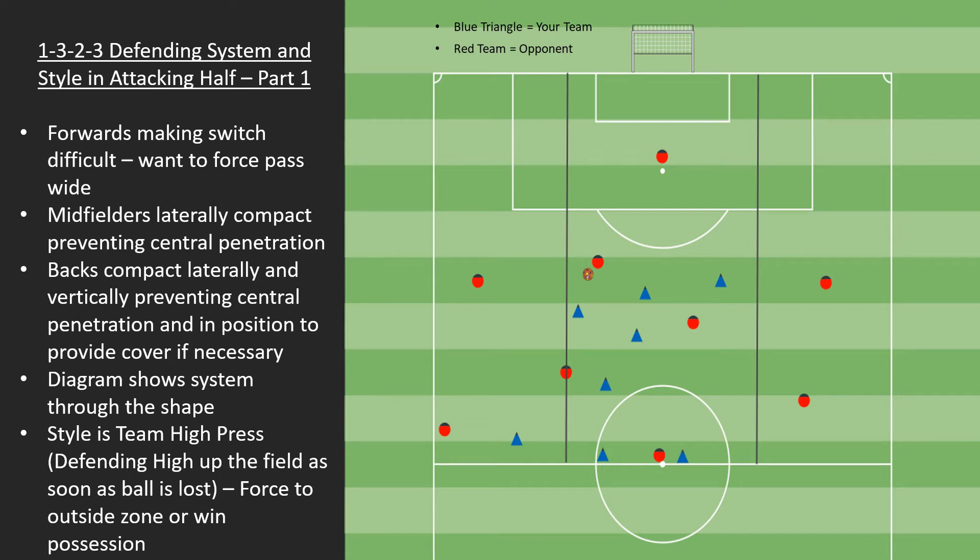As we move into looking at how the team's shape will come together, we're going to start with how we're going to defend in the attacking half of the field. This is part of the style — we want to have a more aggressive defending style. We want our forwards to be part of our team defending, and it's very important for their long-term development to make sure that they understand they have to defend.